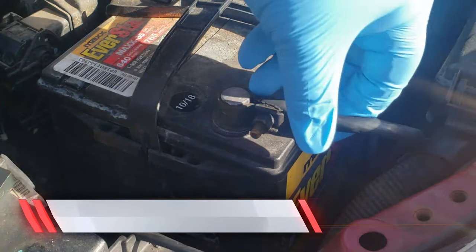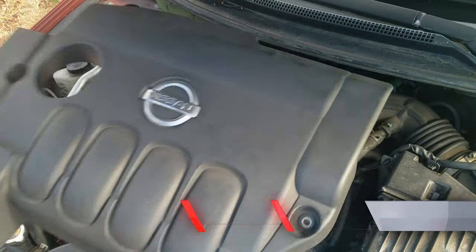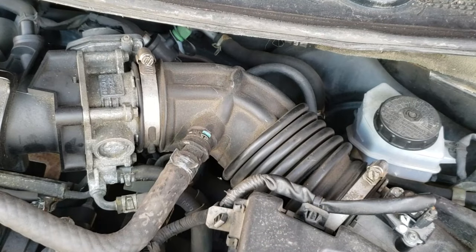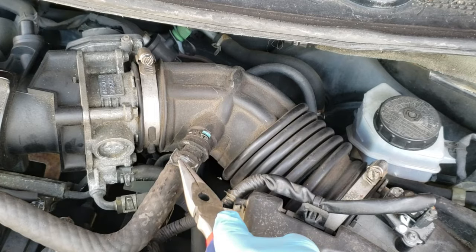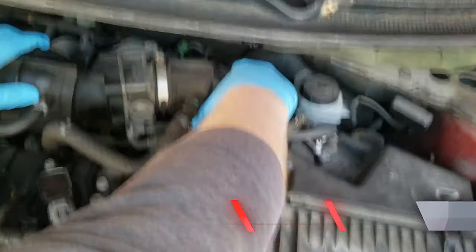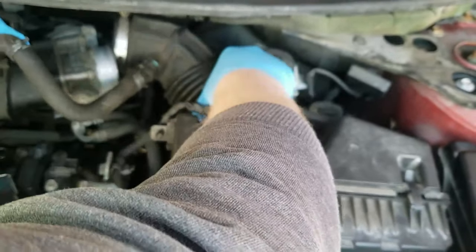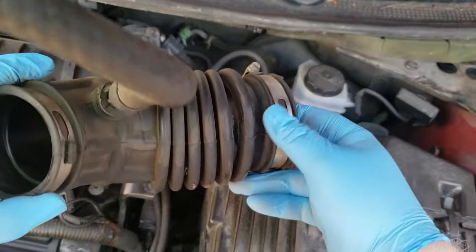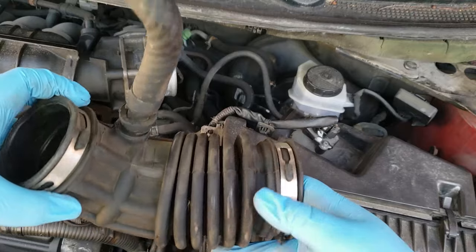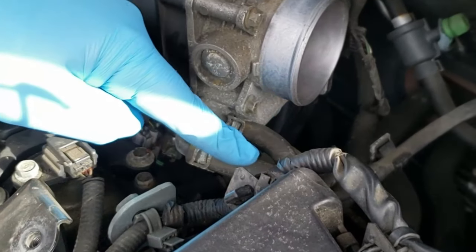The first step is to remove the negative terminal from the battery. Next, remove your engine cover and the air intake ducting. Mine was sticking so I used needle nose pliers — just rock it back and forth and twist it. With 200,000 plus miles I'm assuming it's dry-rotted, which would allow a lot of air in that's not being read by the MAF sensor.